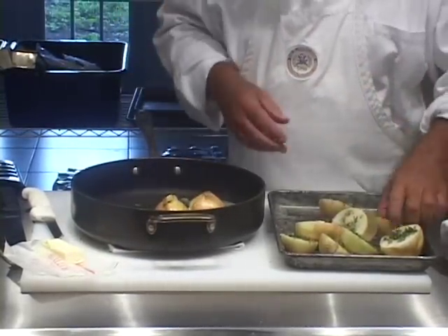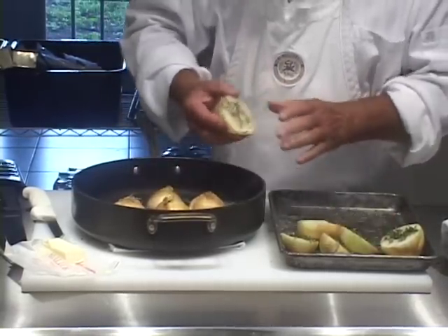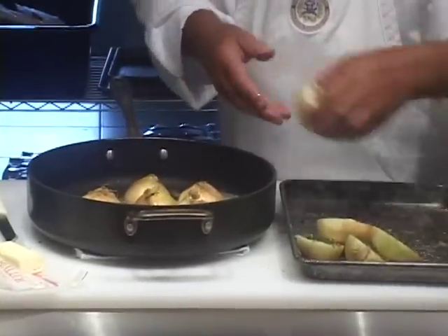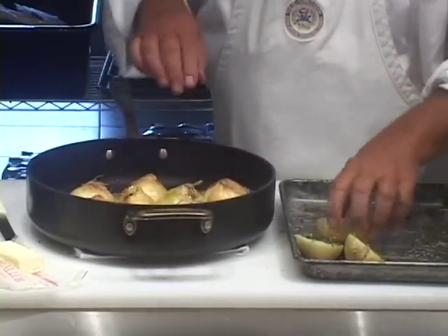When we pop them in the oven, we're going to put a little splash of water in the pan just to make sure we don't get any burning. We're going to cook these onions slowly in a 300-degree oven until they're tender enough to eat.